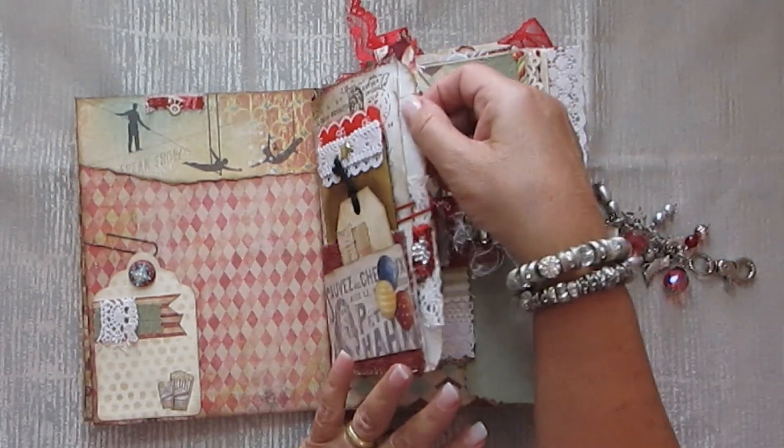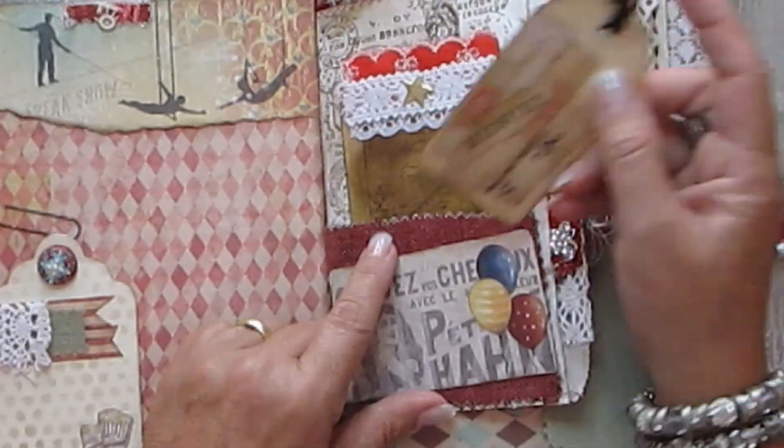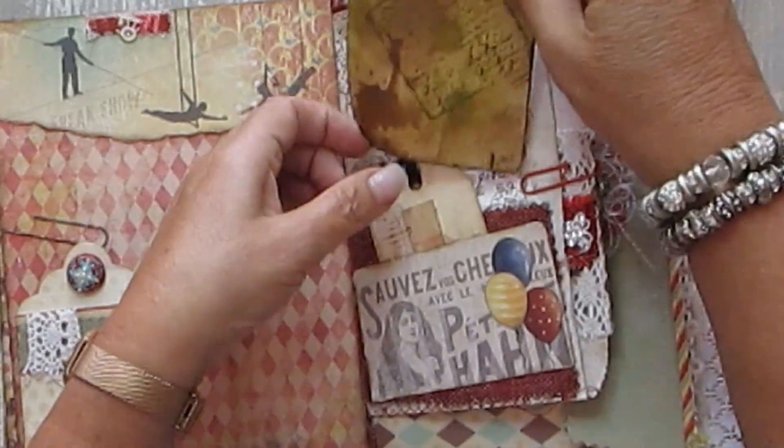We have space here and a tuck spot here. A zhooshed up paper bag. This is a tuck spot in here with fabric, using my fab packs. A very grungy journaling card.